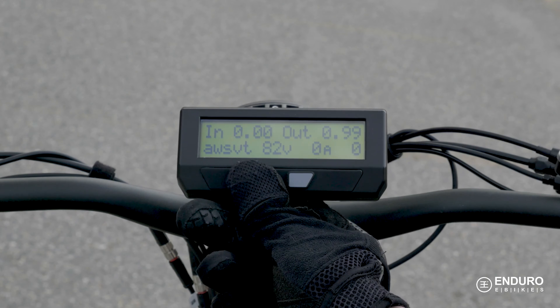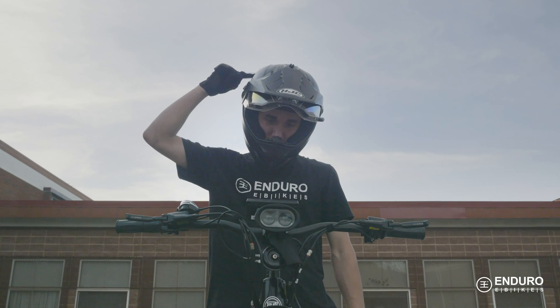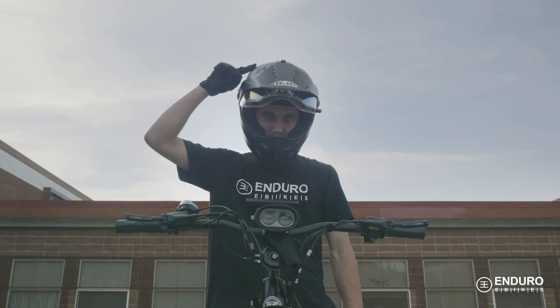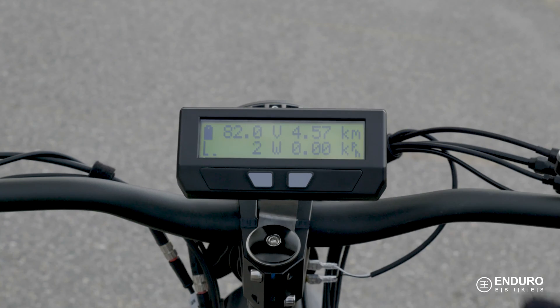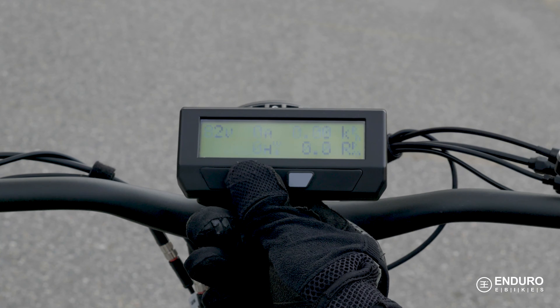Cycling between the screens is easy enough, but to be honest, after you've played around with it for a while, you're probably going to have everything you need right there on the main screen most of the time. You may need to flick back and forth between one or two of the other screens now and again.